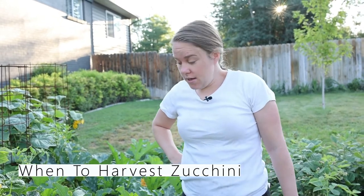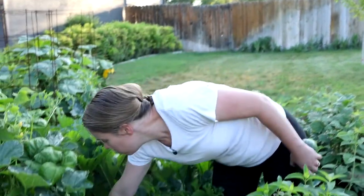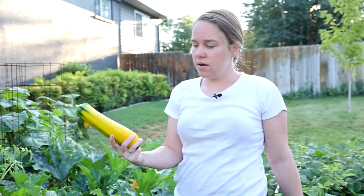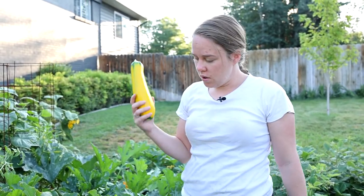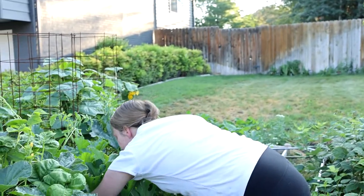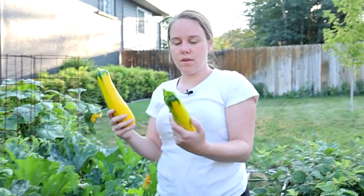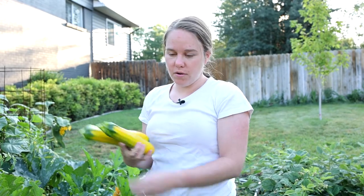The key to great zucchini is picking it at the right time. You want to pick your zucchini when it's young. Keep an eye on it because they mature really fast. Pick them when they're nice and small — this size is good. It will just have a lot better texture.